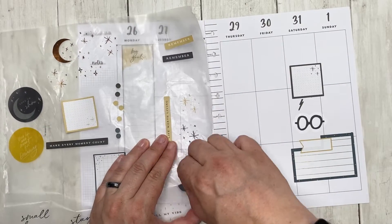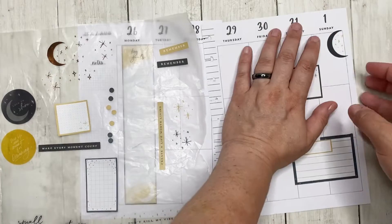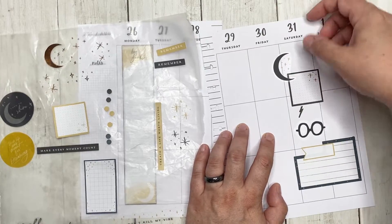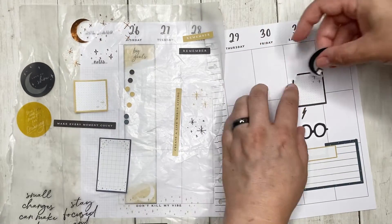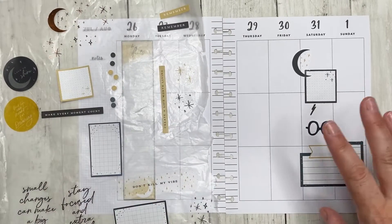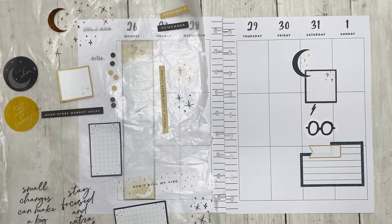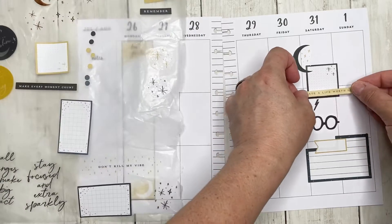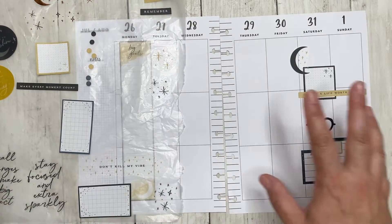I have a whole bunch of stars and stuff that I want to use in this spread because I really like them. One of them is this black and yellow one. This might become the spread from hell — I'm just going to say that. That's okay, I'm just going to keep rolling with it. I want to have this sticker that says 'create a life worth living' and I'm kind of doing like a big cluster.